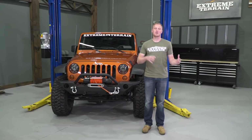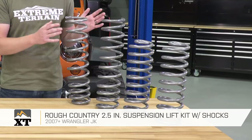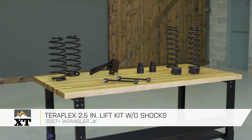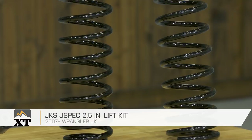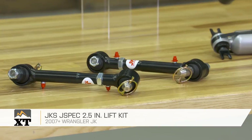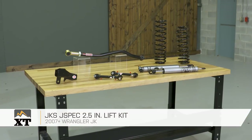Today we have the Rough Country 2.5-inch lift kit as your most budget-friendly and basic starter 2.5-inch lift kit. We also have the Teraflex 2.5-inch lift kit without shocks, which is gonna be a little bit of a step up, including some additional components. And finally, the JKS J-Spec 2.5-inch lift kit, which is a very well-built, very well-put-together, and very complete kit, but it's also going to be the highest budget kit.